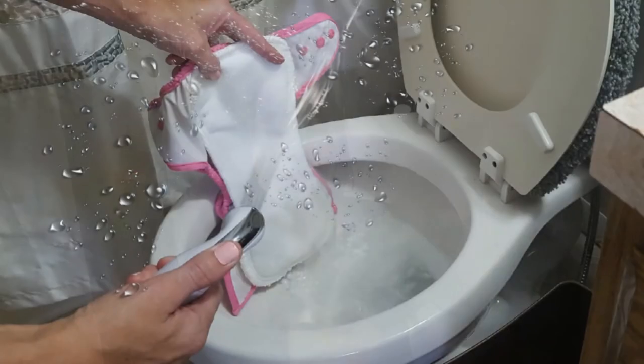Diaper Dogs does have their own whole line of cloth diaper sprayers and other accessories for cloth diapering — their cloth diaper poop avoidance tools, really. It's a whole array of them. They even have finger guards so that you don't have to touch poopy diapers if you have to pull inserts out. There's a whole bunch.